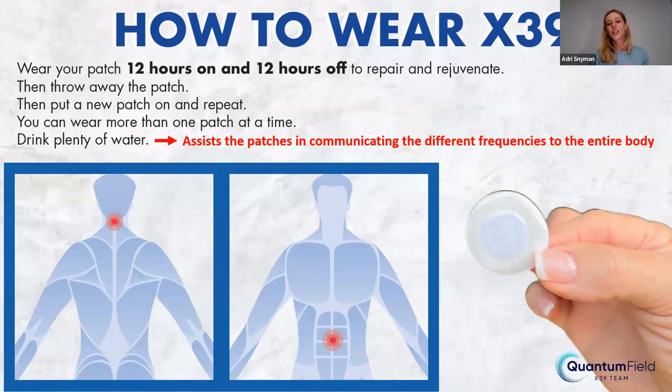How do you wear the X39? They suggest wearing it 12 hours on, then taking it off for the next 12 hours — to keep your body in rest, repair, and rejuvenate mode. Then you throw the patch away, or you can take that used patch and stick it on your animals. You can wear more than one patch at a time and combine them. We recommend putting it on in the morning and taking it off before bed. Remember to drink a lot of water — it's really important for your body to get communication going and assists the patches in communicating different frequencies.